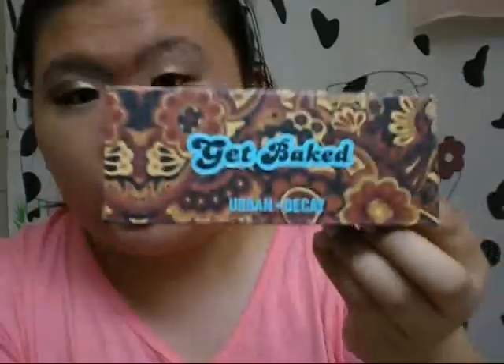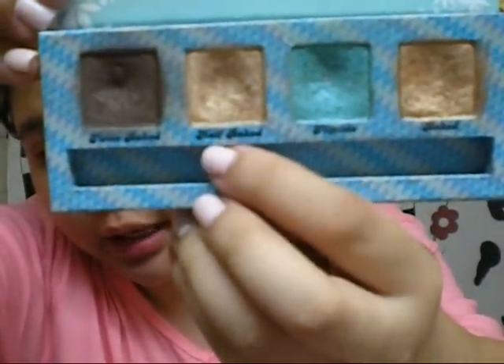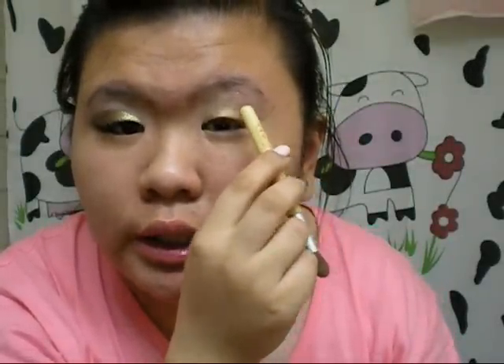Next, you want to take any fluffy brush — this is from Equal Tools — and take any gold eyeshadow you want. I'm using the Get Big Palette from Urban Decay, specifically Half Baked. Swirl the brush in there and pat it all over your eyelid, staying really limited to where your crease is. Unless you have more lid space, then go higher; otherwise stick to just putting it under the crease.